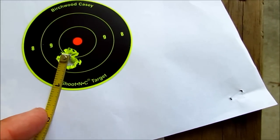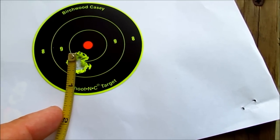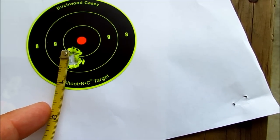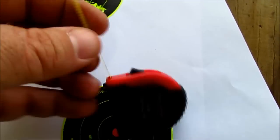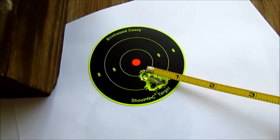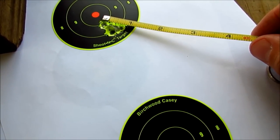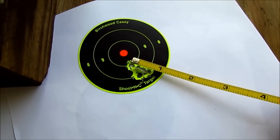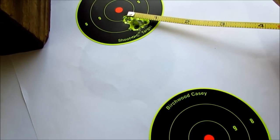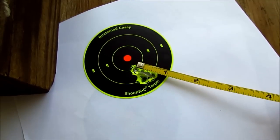I need to measure that at home with calipers. If you measure center to center, it's less than a half inch — more like three-eighths of an inch, maybe even a quarter. This one is maybe five-eighths of an inch — no, not even that much. Yeah, it's probably about five-eighths of an inch.